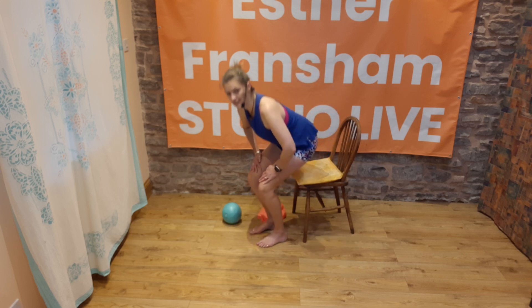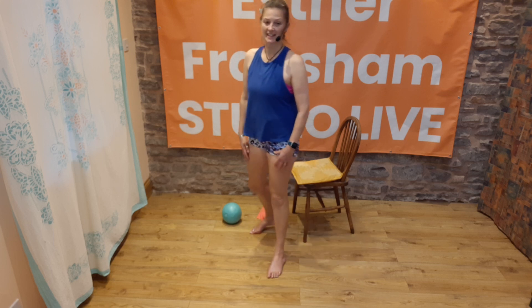Pop your hands on your thighs and just come up to standing. Knees — they need looking after, they need love, they need attention. Hopefully that was interesting and hopefully that was helpful. Bye bye.